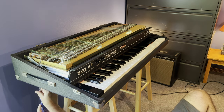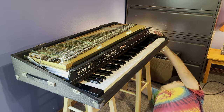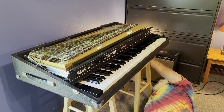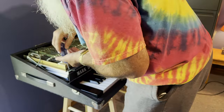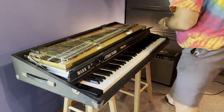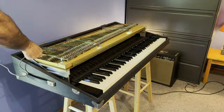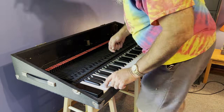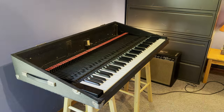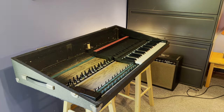I loosened the screws holding the action rail to the case. I also had to remove the nameplate with the output jack and set it aside. Then I took the action rail and harp out and set it aside. I removed all the keys from the keybed and stacked them neatly so I can put them back in the same place.